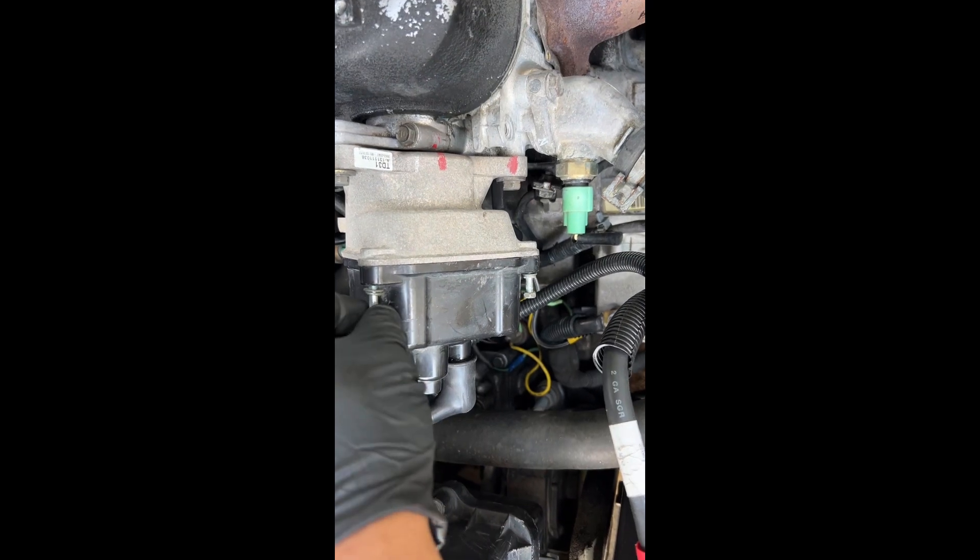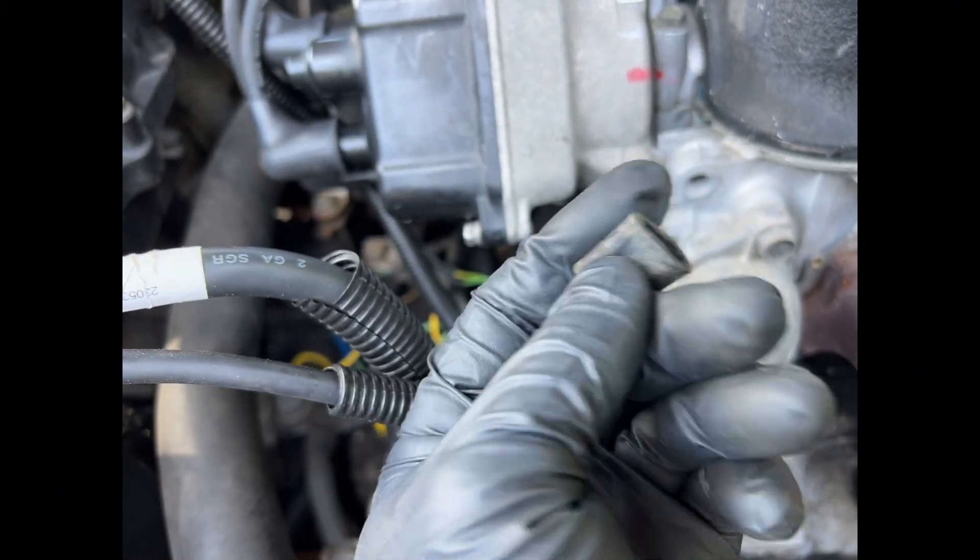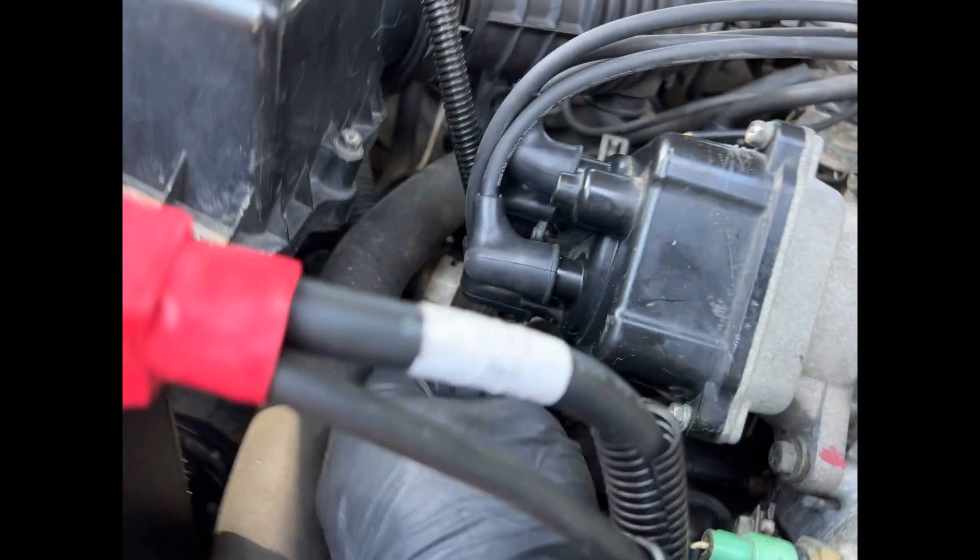Then we'll tighten these back up. This little nipple here has a cover on it, so if that falls off, make sure it goes back on.